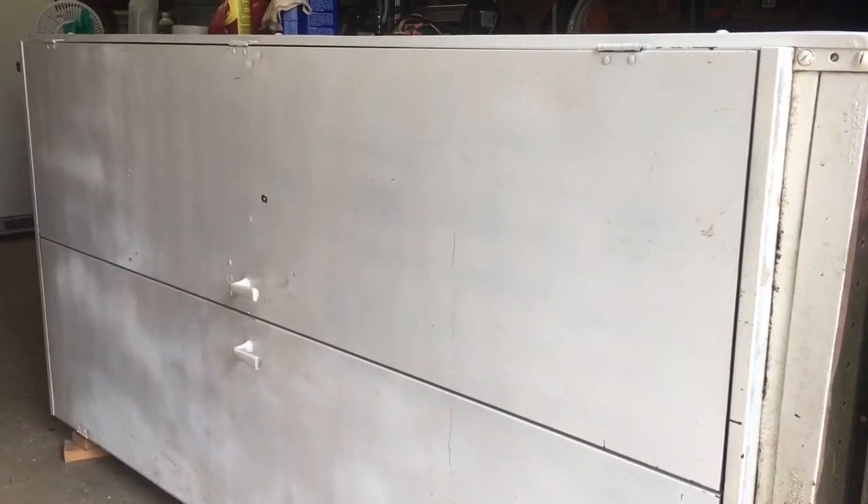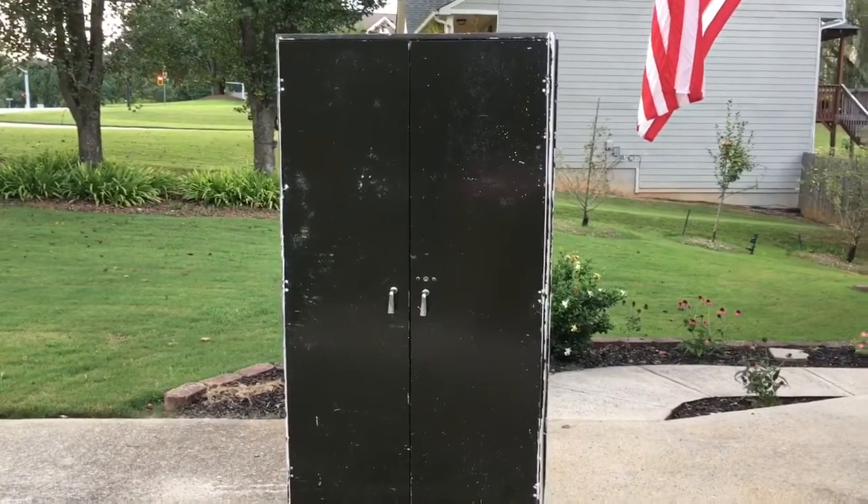Right here is an old metal cabinet that was spray painted white. I want to take it back to its original green paint that you see here on the bottom. Here's what it ended up looking like.